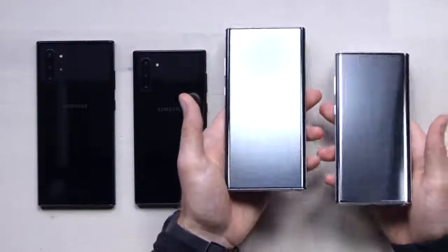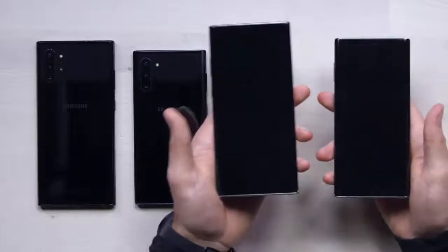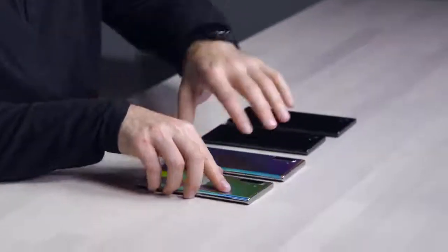I was curious when rumors first started circulating about two different form factors, because the Note series made its name on being the biggest device. Back in the day people said 'who would ever carry that?' — they came up with words like 'phablet.' Now we have two, which is a bit confusing, but they did what every other lineup is doing by adding a Plus model. Power users will go for the Plus, while more budget-conscious or single-handed portability folks might go for the standard.